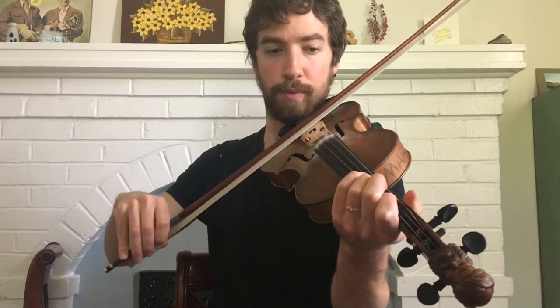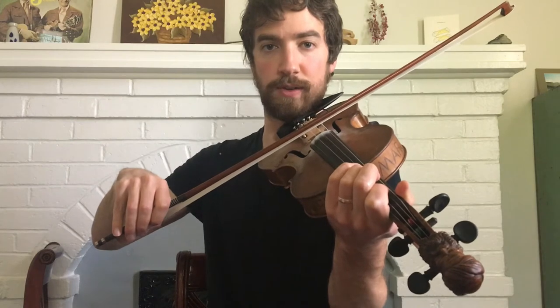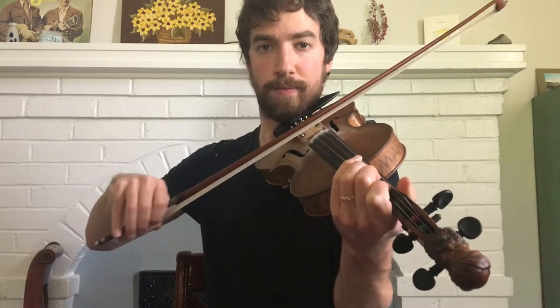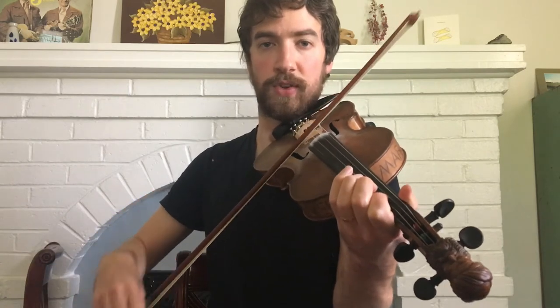And then I repeat the phrase from the first phrase that we did. So I do the same thing starting out with first finger on the D, walk it up — all those same notes. Once we get to the third finger on the D here, then we just do one up bow.